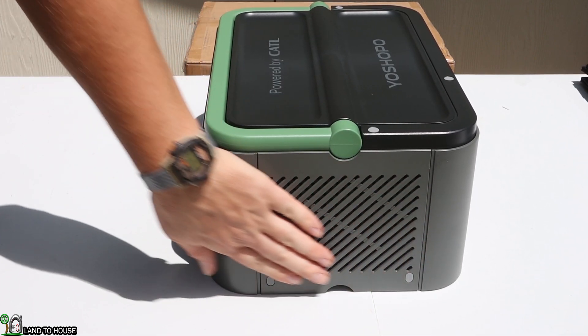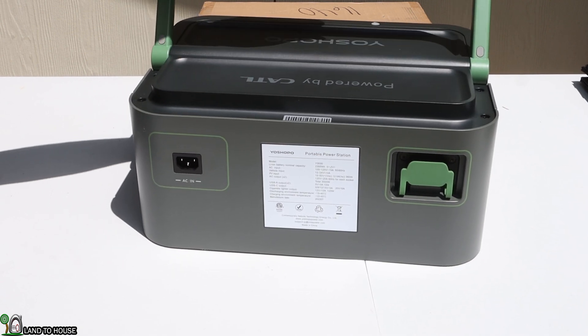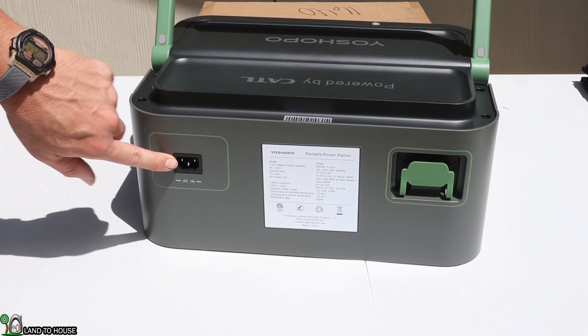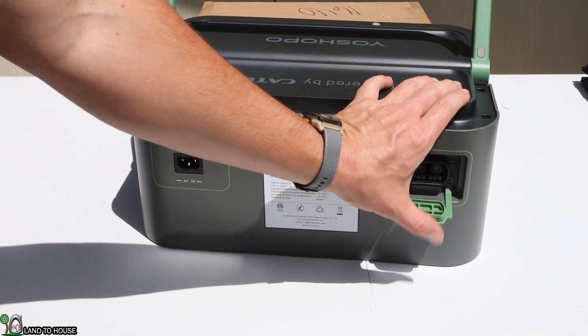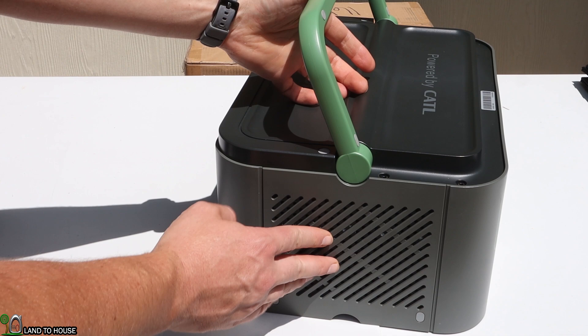On the side, you can see it's got a fan for dissipating heat. On the back, it's got the AC in so you can plug this up to a wall. It has some information about the unit, and that's also where you connect your battery to the inverter. The other side just has more slits for letting air pass through.